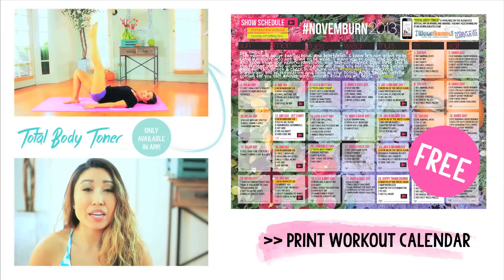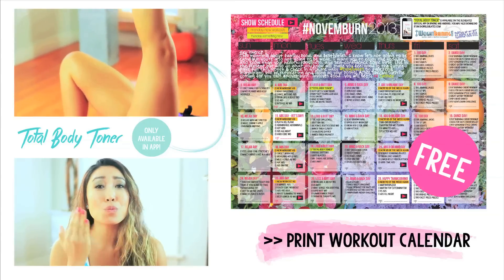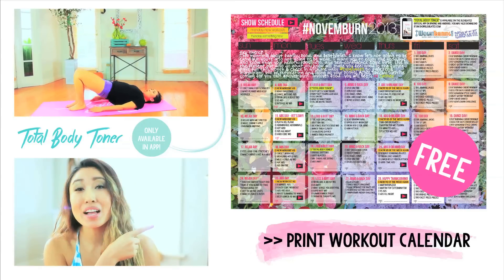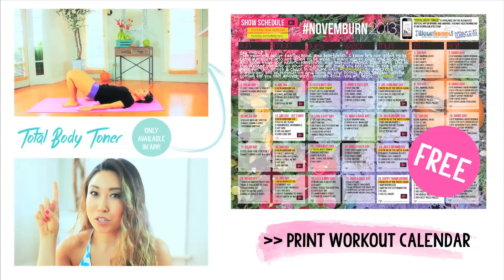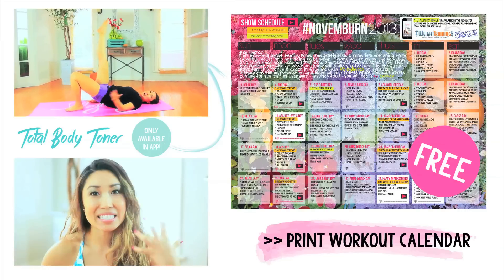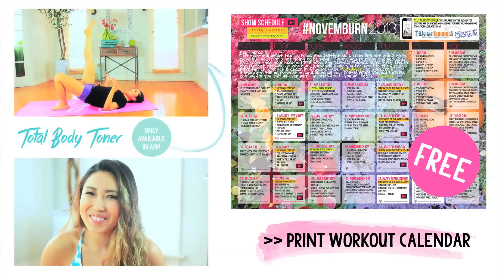Thank you so much for doing this video. Be sure to follow the November burn calendar this month — I tell you exactly what videos to do every day. You can check them off for free on blogilates.com. Just print it out and click on it. Also, there is an exclusive video in the app called the Total Body Toner that is equipment free — it really works every muscle in your body. Good luck and I love you so much. Bye.